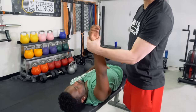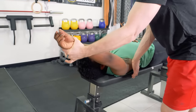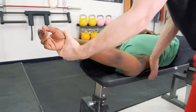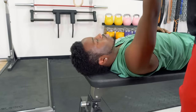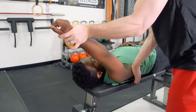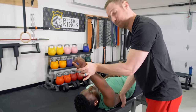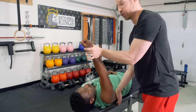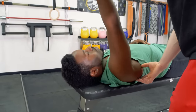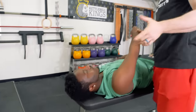First, we put the arm into internal rotation with the thumb down, and secure the shoulder blade so we don't get any cheating. We bring that arm as high as we can overhead — I'm about at the front side of his ear. Then I do the same thing but externally rotate the arm, placing a stretch on the lat muscles, secure the shoulder blade again and bring it overhead. For people with stiff lats as a contributing factor to their impingement, they're not going to get nearly as far overhead with the thumb turned out. That means a stiffness or limiting flexibility in the lat muscles is one of the weak links creating that impingement. For Darren, you can see he's got pretty good motion — lat stiffness was not one of his limiting factors.